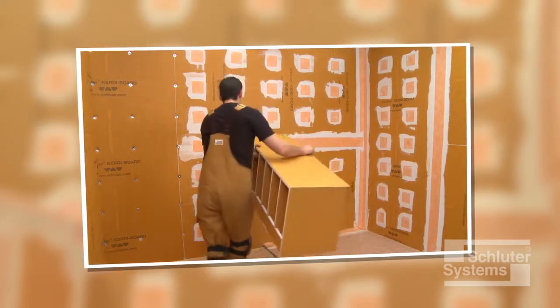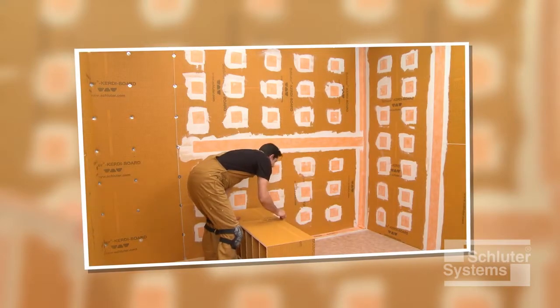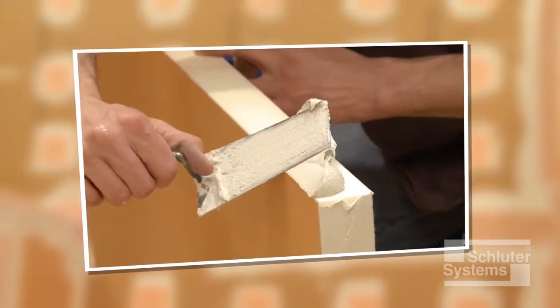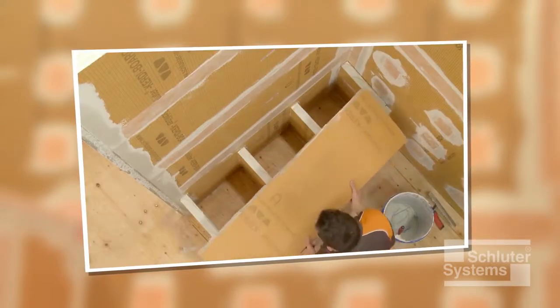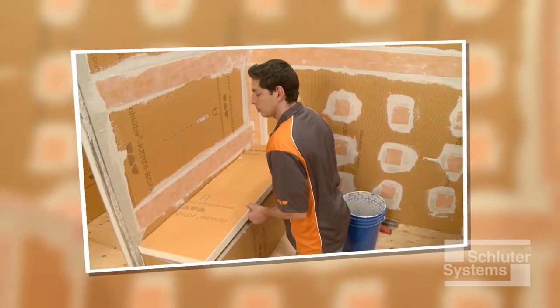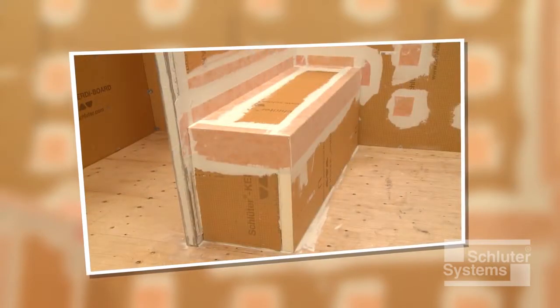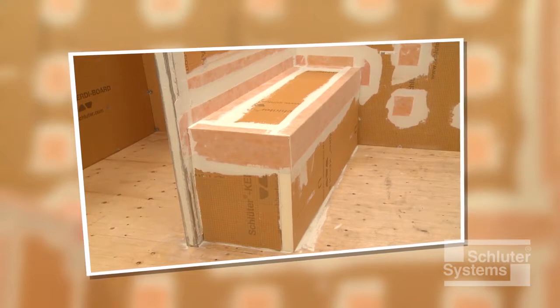In this application, installation of the KERDI-BOARD-SB is demonstrated. Please refer to the KERDI-BOARD custom shower bench video to see how the Schluter-KERDI-BOARD waterproof building panel can be used to create custom benches to fit any shower configuration.